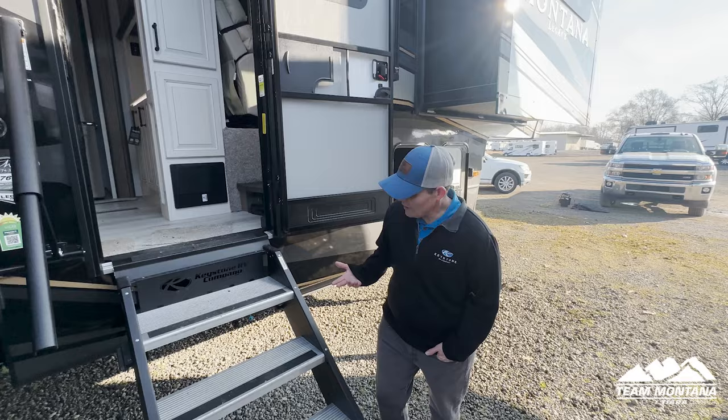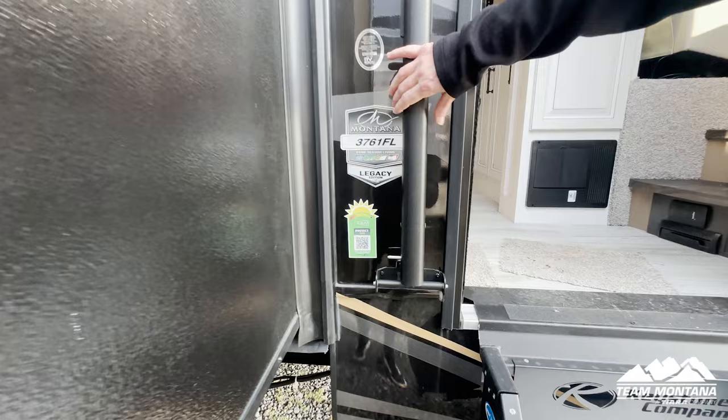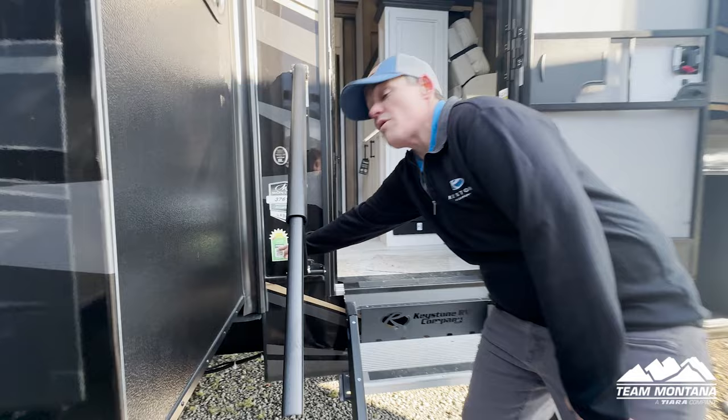Before we go inside, let me show you a couple other things. We have great stairs here — easy assist. We have a hand bar that comes down and extends. I love my grandma, and if she's coming in here I want her to definitely be able to grab onto something and know that she's okay, safe, and secure.